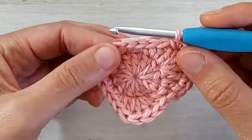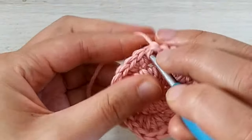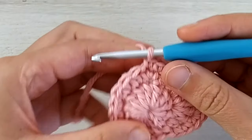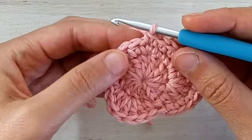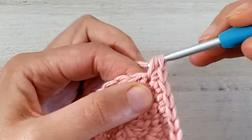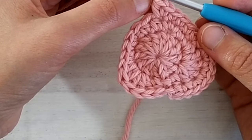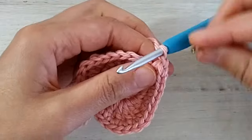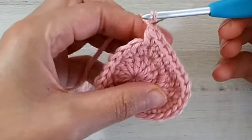Now we make five single crochets — one in each of the next five stitches. So now we've reached the half double crochets at the bottom. In the first half double crochet we work one single crochet and one half double crochet in the same stitch. And we make a chain one — this is exactly at the bottom of the strawberry. You can mark that chain one with a stitch marker because it's going to be useful later for squaring.